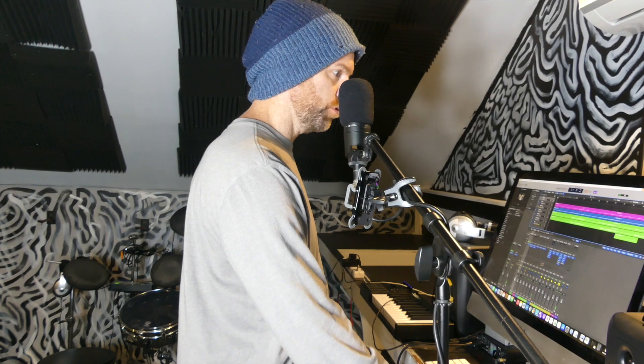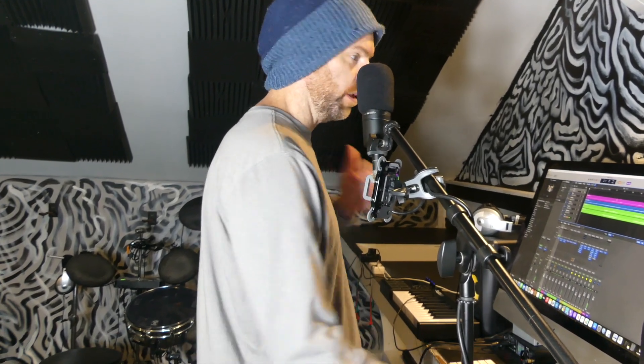Okay, drums are coming up. I'm going to have the metronome on — the loop is gone — and I'm triggering the same sounds, but I'll be playing it on the kit behind me.